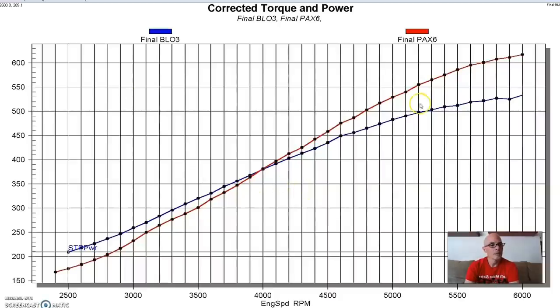As you can see, the centrifugal supercharger makes more power on top but less down low - kind of what you'd expect. But remember, the boost crossed over at 4,900 RPM, yet the power crossover - where the centrifugal starts making more than the positive displacement - happens way down at 4,000 RPM. So before it started making more boost, it was already making more power. That gives you an idea of what's going on with efficiency.